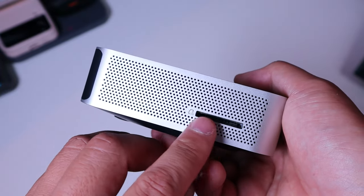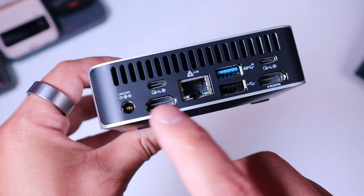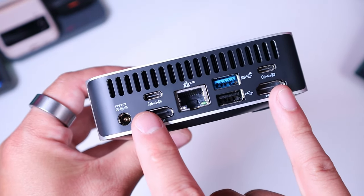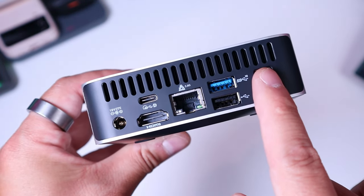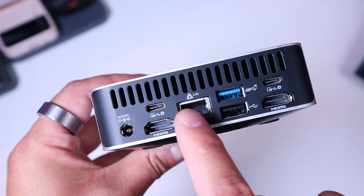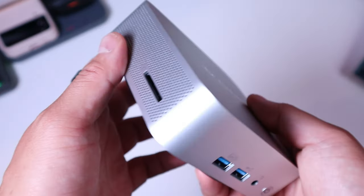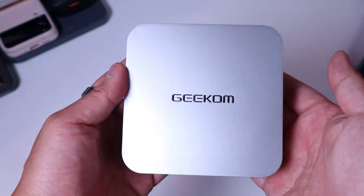On the left hand side we have the memory card slot, very useful for video blogging and so on. Then the power source, two HDMI cables, two Thunderbolt cables, another two USB cables, and the internet cable slot as well. It's really nicely designed — silver finish and good weight.